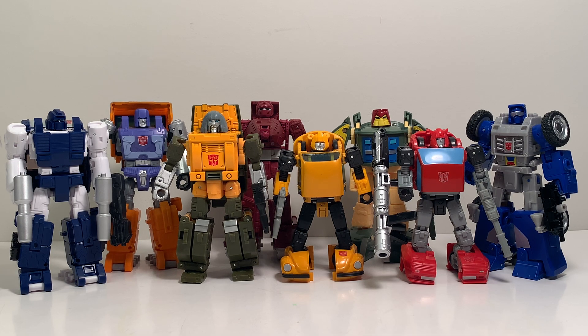I was curious to see if Brawn could fit inside the Earthrise Optimus Prime trailer — let's check it out. Wait, there's somebody in there — Swerve, come on out! We're trying to see if Brawn can enter the trailer. Brawn's front end gets in, but that's as far as we go without opening the trailer up. The roof of Brawn's alt mode is a little too high, so he can't quite make it in. It would have been great for playability, but Brawn is still a good figure.